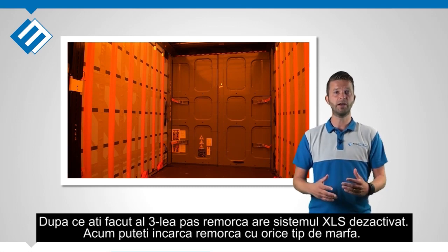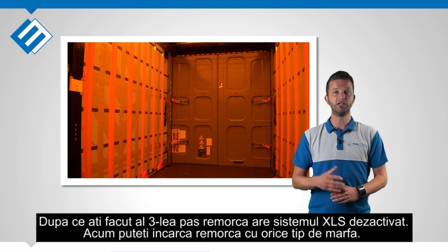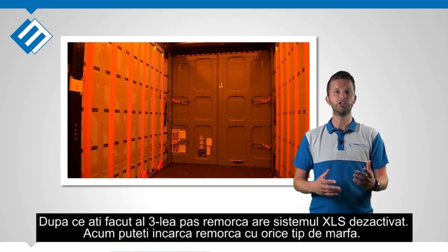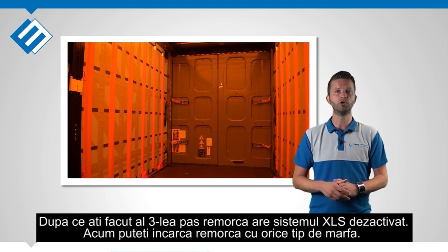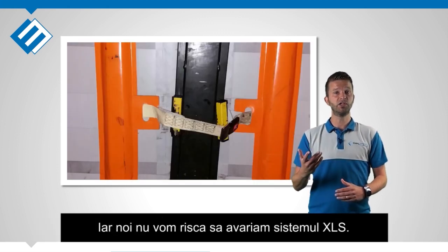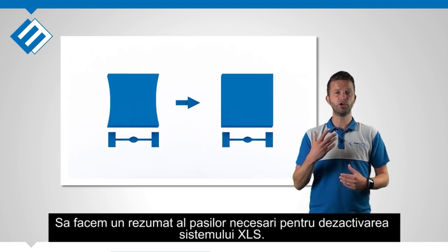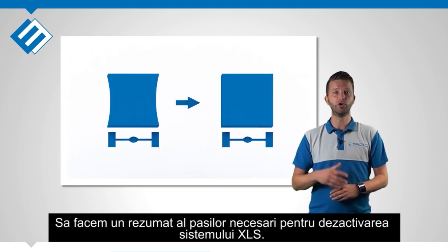After the third step the trailer is repositioned into a normal condition. It is now suitable for all kinds of cargo as a normal curtain sider, and the XLS system parts are safe from potential damage. Let's summarize the steps we took to reposition the trailer to a non-XLS.